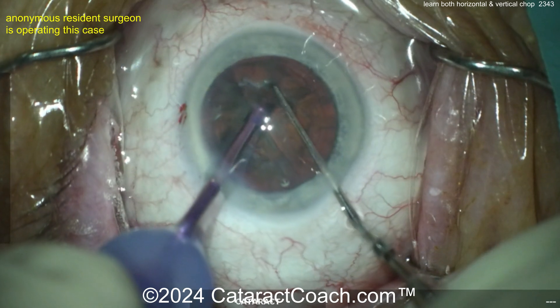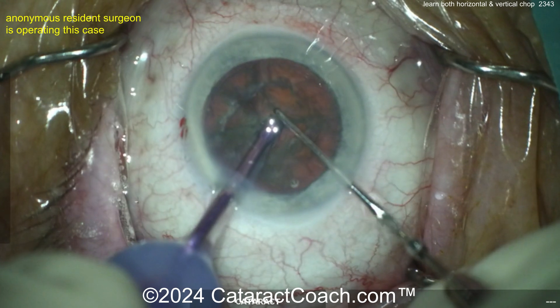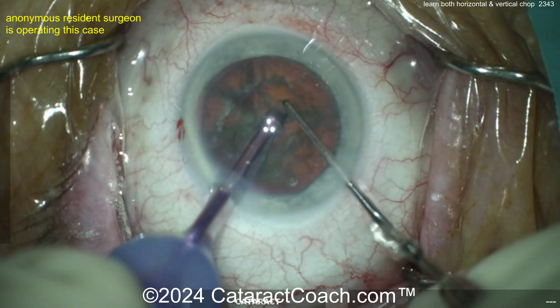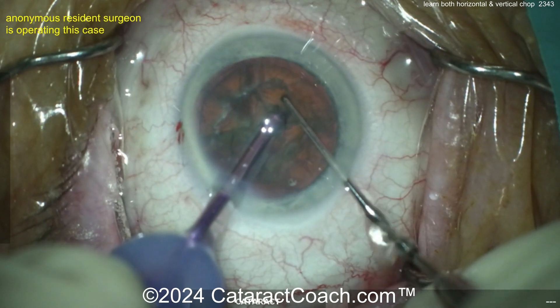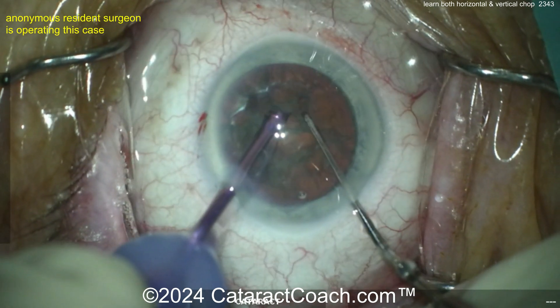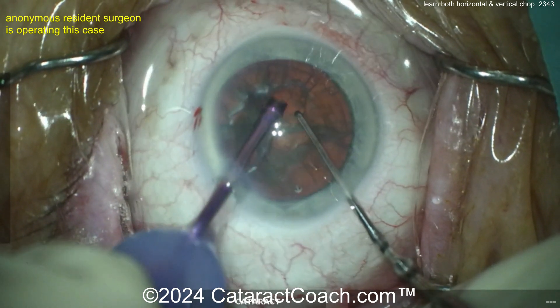Now it's a little harder to get a good purchase on that little piece. I'd rotate to get that bigger piece, buzz in, hold it with the vacuum — vacuum's high, chop, get the chopper in. The key with chop is you have a finite window of time to accomplish the chop.